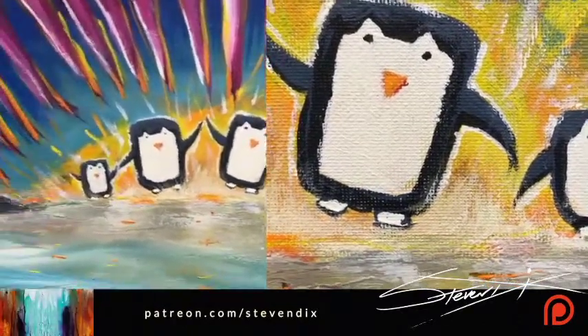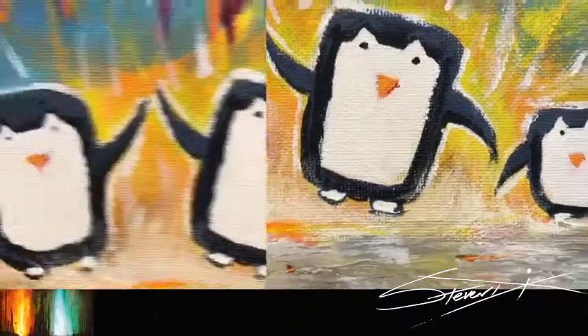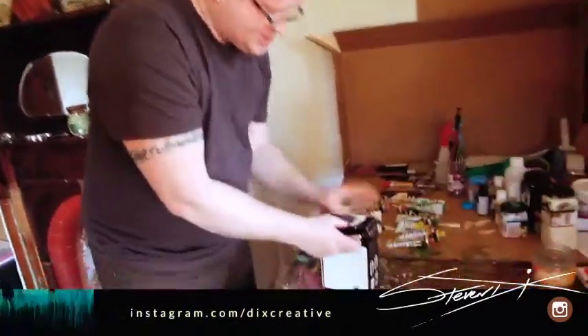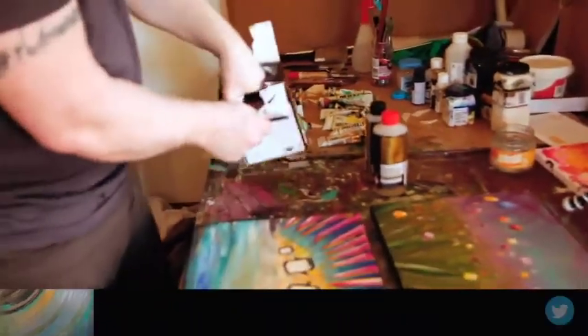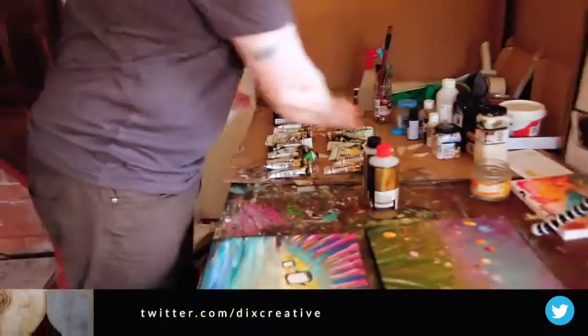There's a technique out now using epoxy resin. I've seen artists use epoxy resin and sell a lot of art, because the finish is like glass. Some people like a glass finish — you could probably even put it in your bathroom because it would protect it from steam and things like that.